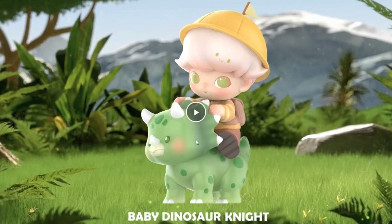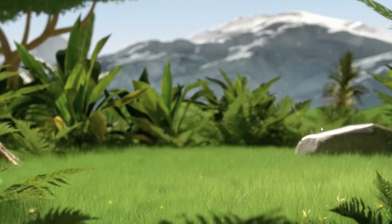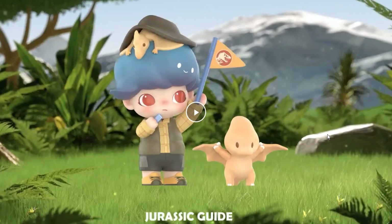Someone riding a triceratops — kind of cool, with a little exploration hat and even a little flag. I do kind of like this one.